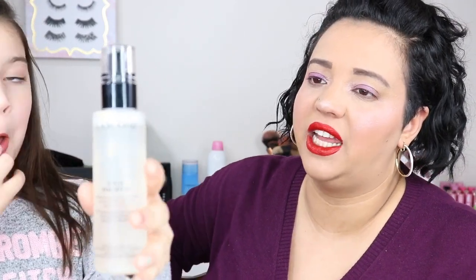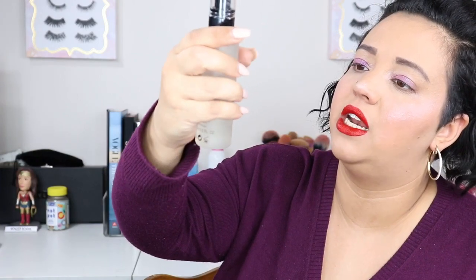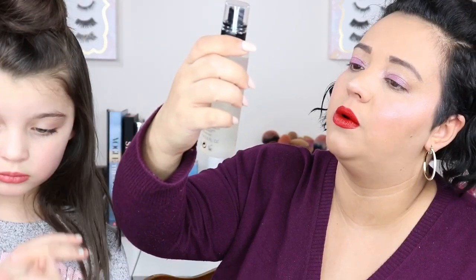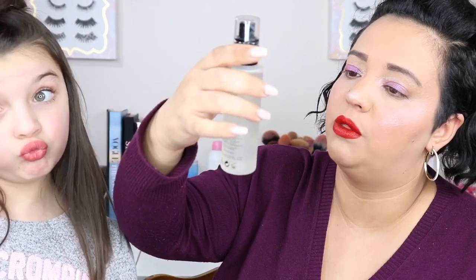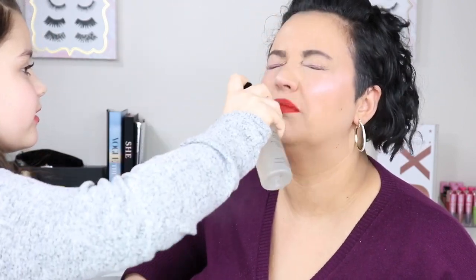To finish, Madison used the Lancôme Fix and Forget up to 24-hour makeup setting mist with plants and extracts to set the look. She sprayed it all over - maybe a little too close to my face! One more spray for good measure - some of it went on my nose.